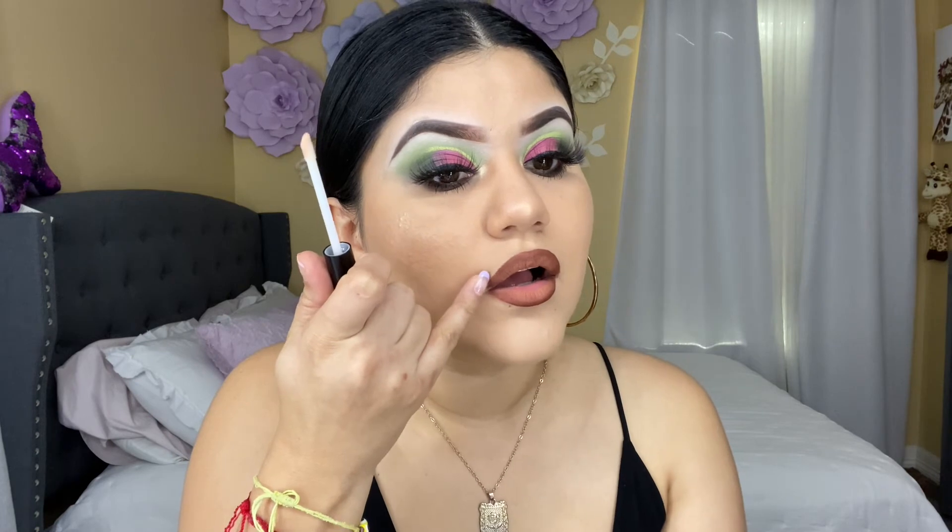For my lip combo I'm going to be using this lippy from Light Glam — the name is So Fly — and then this lip liner from Light Glam, the name is Pecan Pie. I'm going to be adding some lip gloss on top of this lip combo. I don't know how to feel about this look with this lipstick — I don't feel like it goes with the look. But I don't want to take it off because I'll mess up my foundation, so I'm just going to leave it.